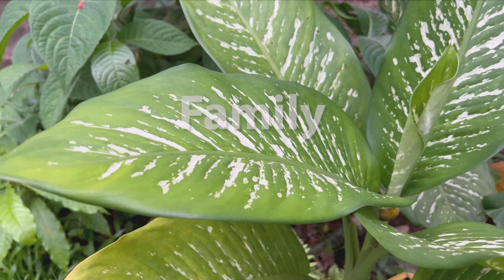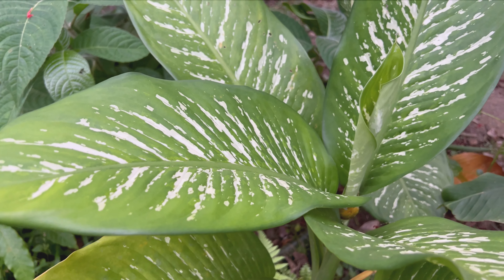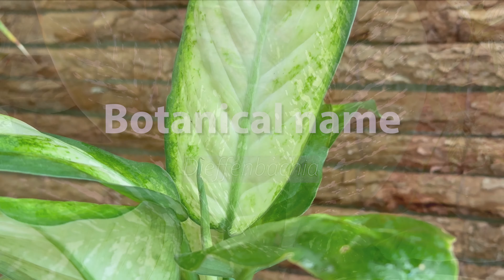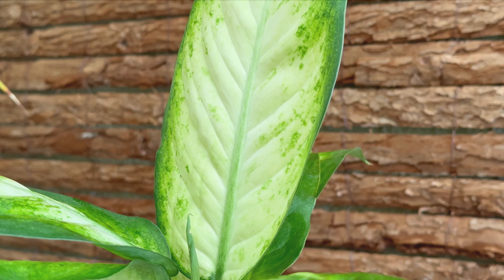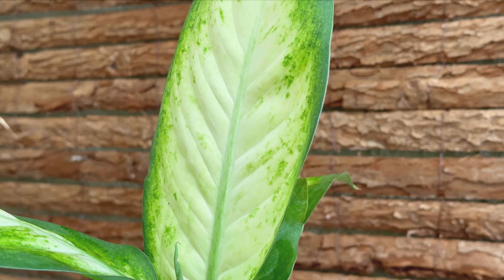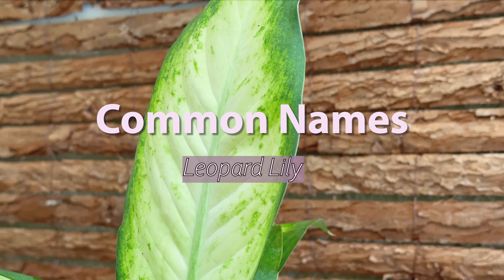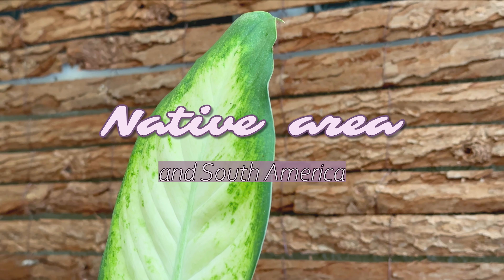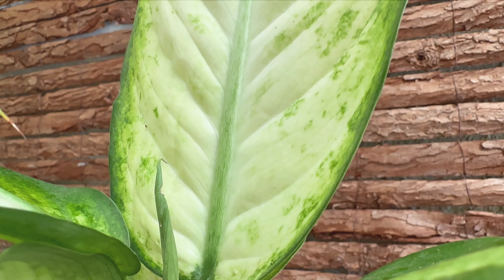Welcome to the channel. This episode of the Little Plant Guide is on the Dieffenbachia, or dumb cane. The dumb cane belongs to the Araceae family. Popular relatives are the Anthuriums, Monsteras, and Philodendrons. In the plant world it is called the Dieffenbachia, and there are about 50 species of plants in this genus. It is more commonly called the dumb cane or leopard lily, among other names.